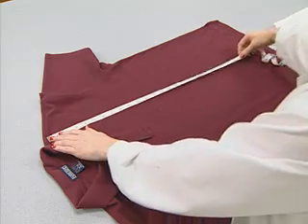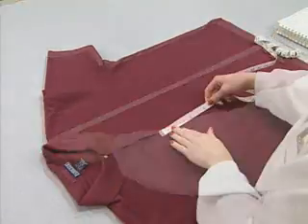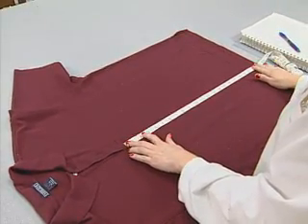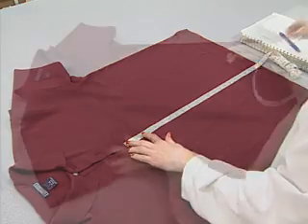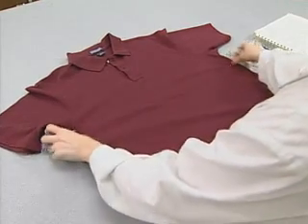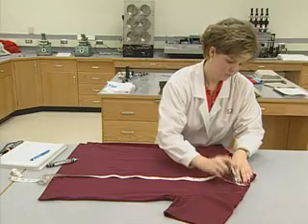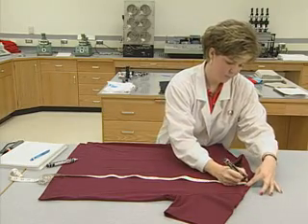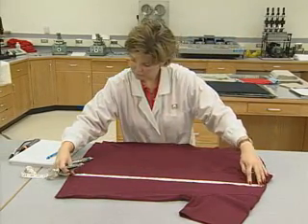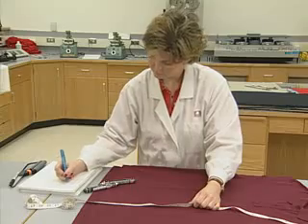Knit shirts are evaluated for shrinkage by using benchmarks and, in some cases, with shrinkage squares. In the basic method, a knit shirt is laid on a table and all folds and wrinkles are carefully spread out with the front of the shirt facing up. For shrinkage measurements, the shirt is marked and measured at several locations before and after laundering. The benchmark for length shrinkage is determined by measuring from where the collar is sewn into the shirt at the junction of the shoulder seam. A mark is made at this point and a tape measure is stretched from this point directly down to the bottom edge of the waist hem. A mark is made at this point and the length is recorded to the tenth of an inch.